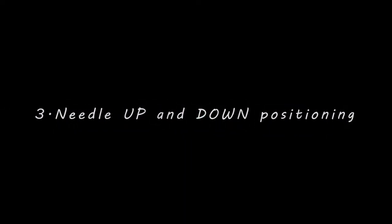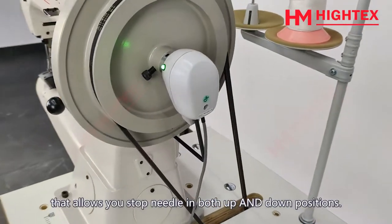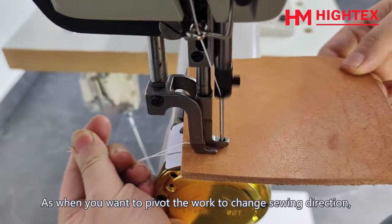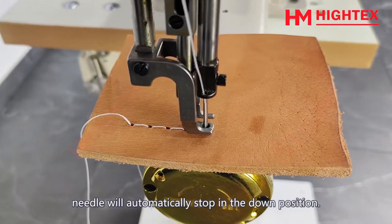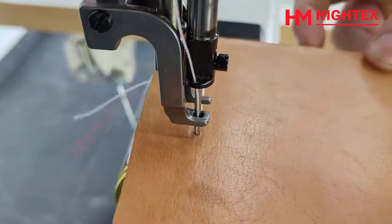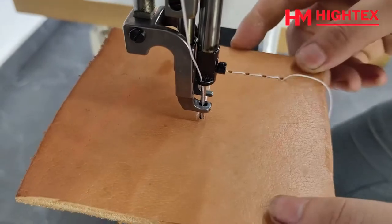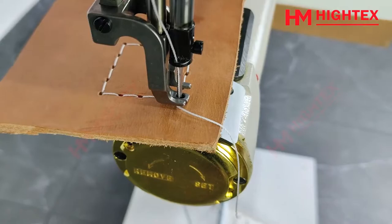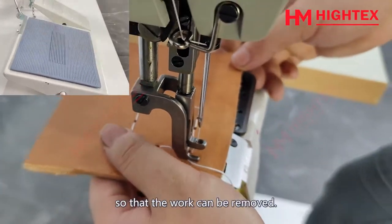Feature 3: Needle Up and Down Positioning. Kindine HM750L includes an advanced synchronizer that allows you to stop the needle in both up and down positions. When you want to pivot the work to change sewing direction, just release the pedal and the needle will automatically stop in the down position. At the end of sewing, stop the needle in the up position by heeling the foot pedal backward, so the work can be removed.